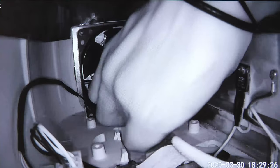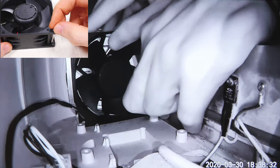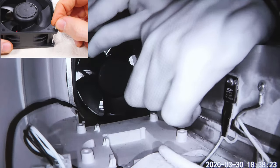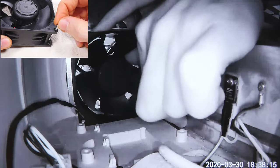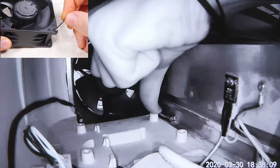Three down, one to go. This last one is exactly the same as the bottom left one apart from the removal process. Find the centre with the key, lower the angle and undo. Once undone, pull out this screw until you hit a little stub on the base of the Glowforge enclosure. Once again push the head of the screw to the right. However, this time you are also going to grab the fan and give it the slightest of rotations counter-clockwise, to be able to help the screw come out on the right hand side of the stub.